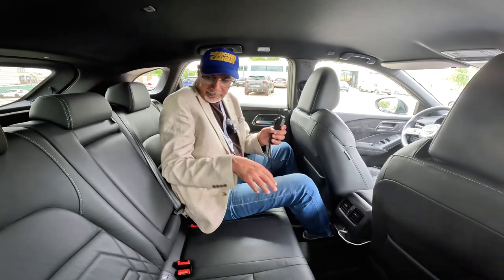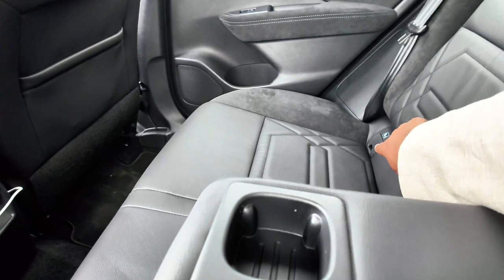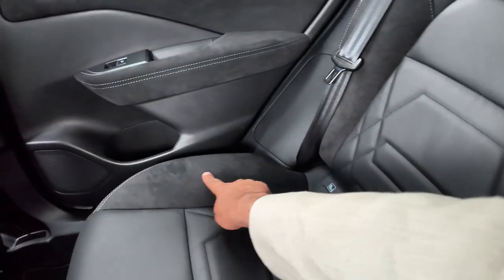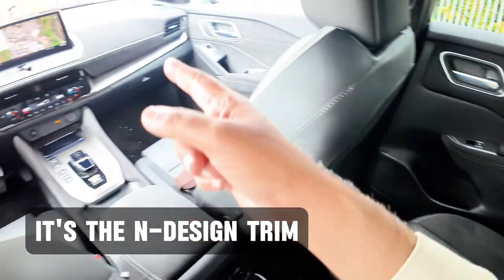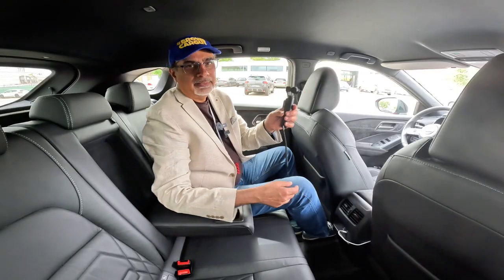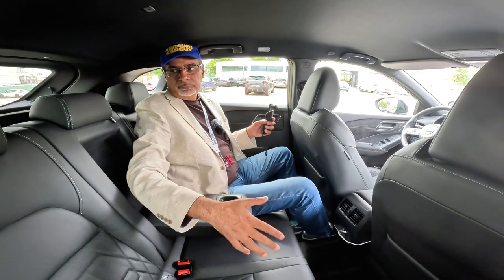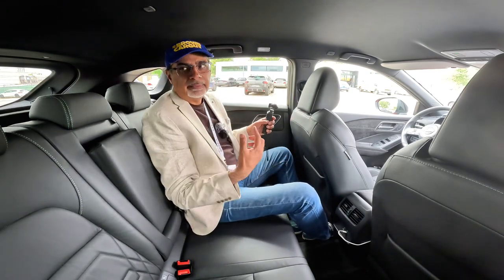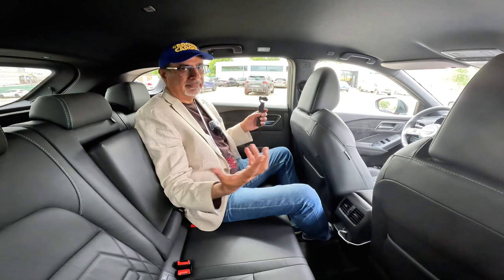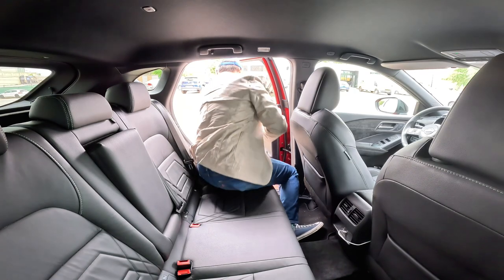You do get an armrest, Isofix anchor points, a very nice textured seat, and you get Alcantara here and on the door — and on the dashboard at the front as well. Back here there's loads of headroom, good shoulder room, quite airy. This one doesn't have a sunroof like the last one I tried, but it does have the rear skylights which add to the feeling of space.